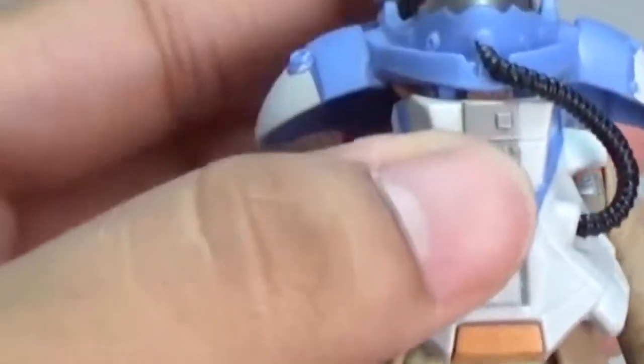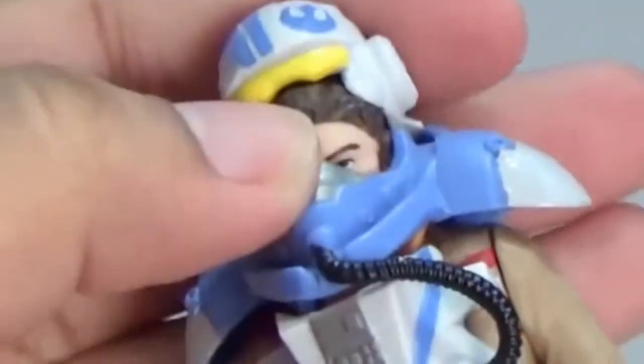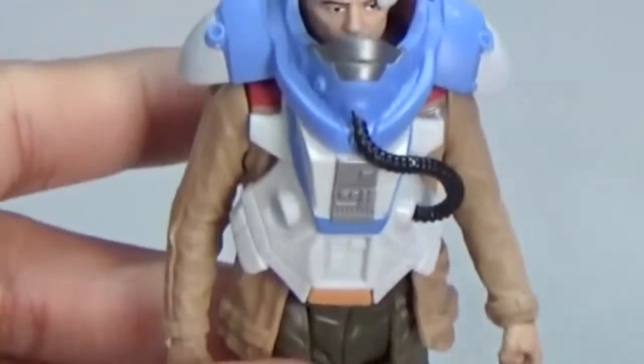Now let's try it on. Just slip it on the action figure. There you go — very easy.